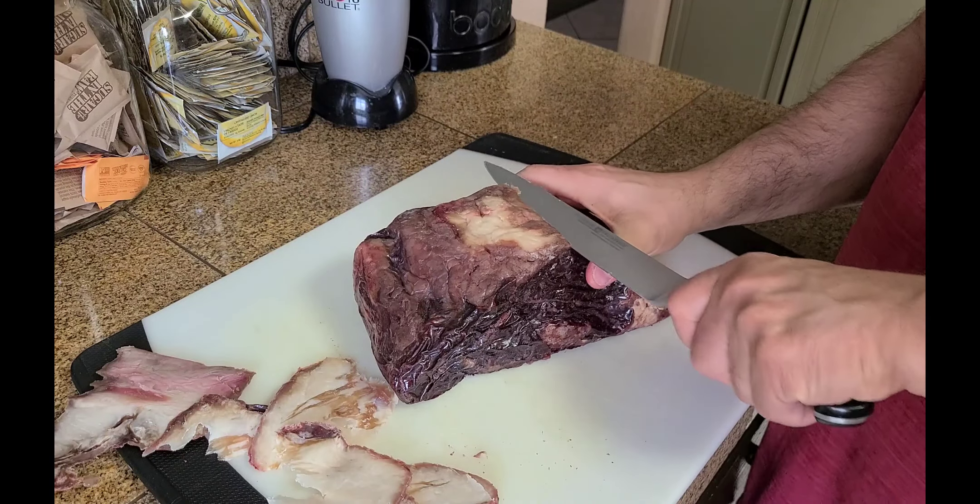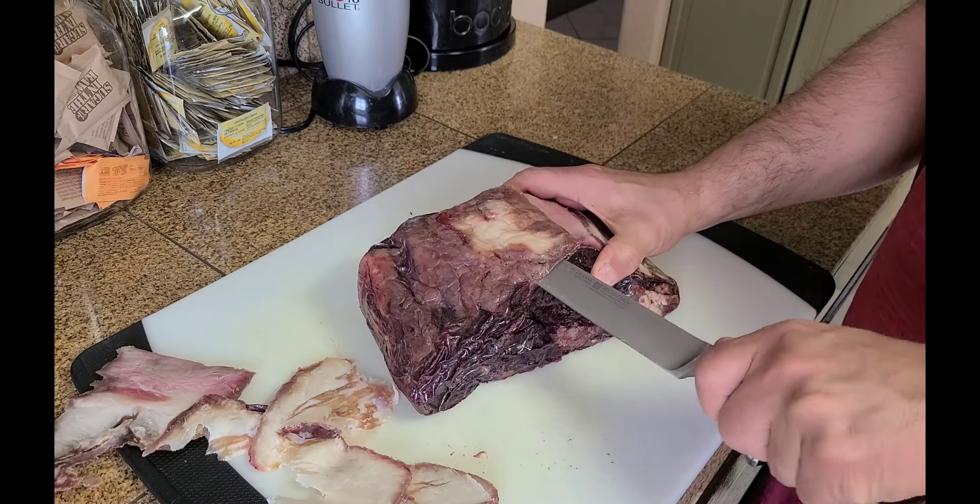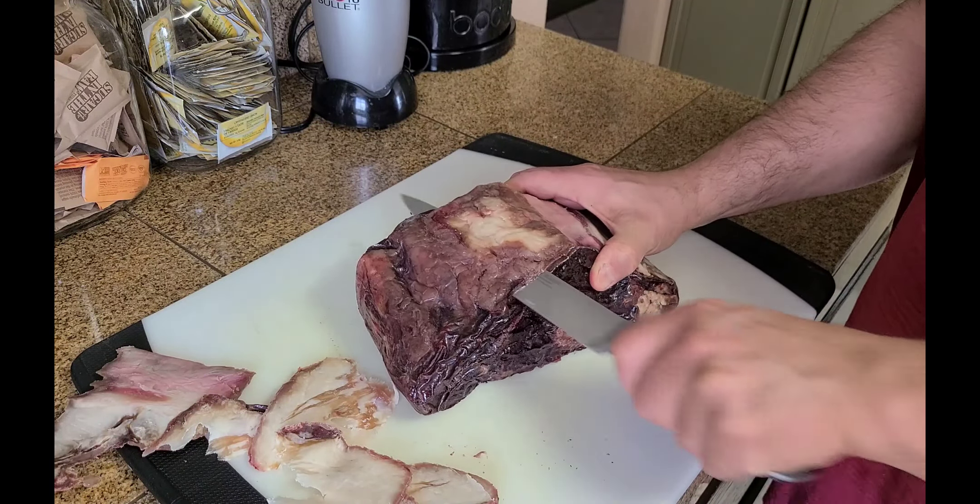So this is the ribeye. I'll admit the color is a little bit disturbing, but it's been aged for 32 days. It doesn't have any kind of spoiled smell.